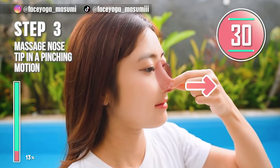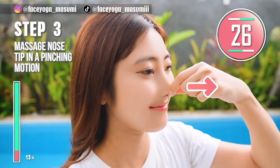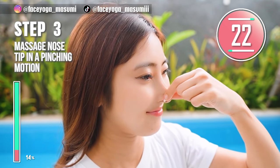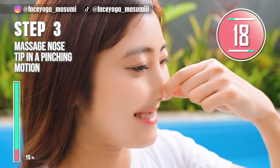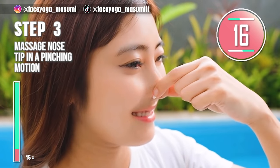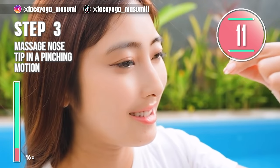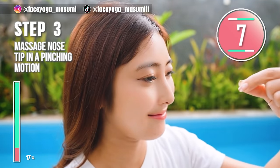Next, use your finger on your nose. Step 3. Step 4: use your fingertips or both thumb and index finger, massage your nose deep in a pinching motion and a forward motion. Repeat this movement. Let's make your nose slimmer and sharper. Keep it going for 10 more seconds. I hope you like this nose massage.